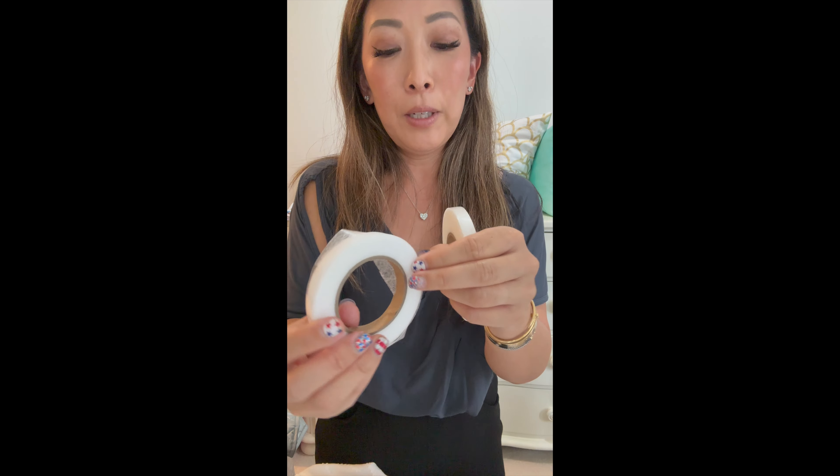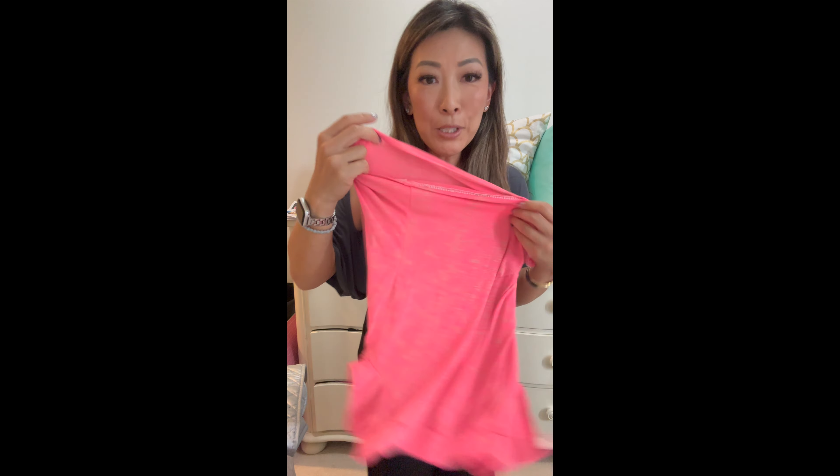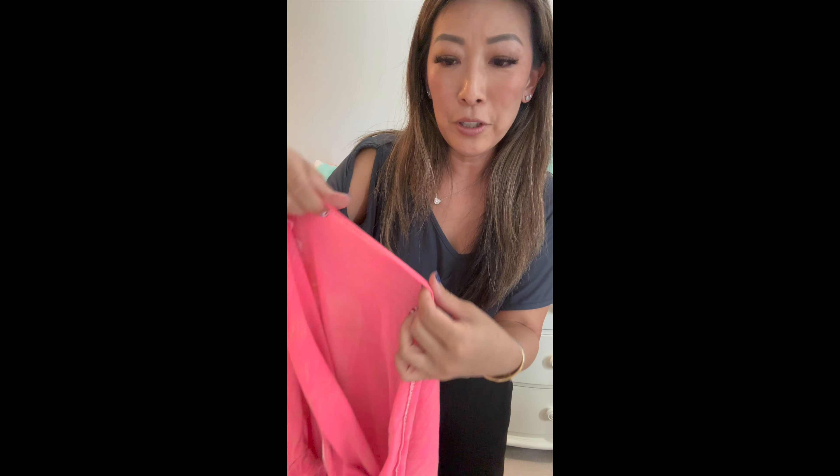You can either use it without sewing, or you can use it and then top stitch around — whichever is easier for you to get a nice clean hem, especially on a curve.